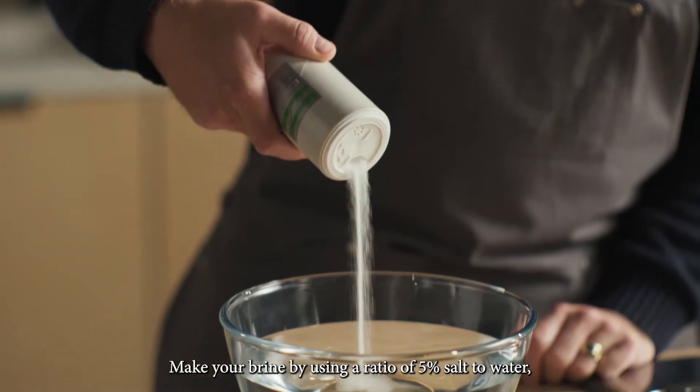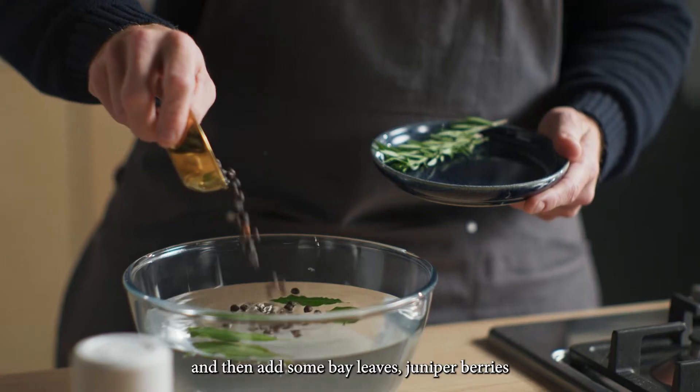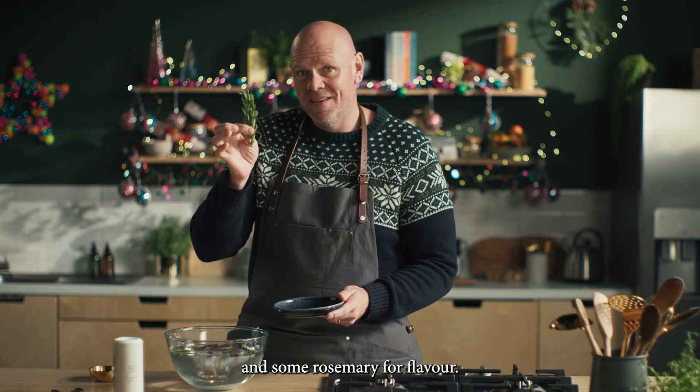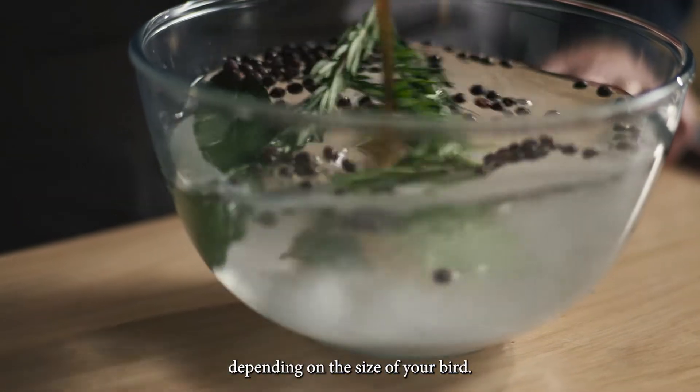Make your brine by using a ratio of 5% salt to water. Then add some bay leaves, juniper berries and some rosemary for flavor. Leave the turkey to brine for eight hours, depending on the size of your bird.